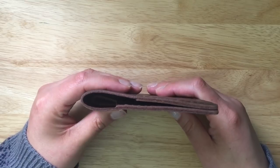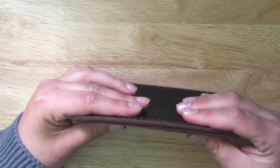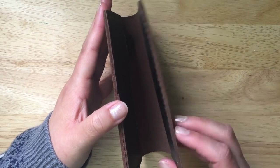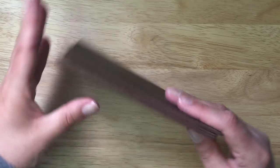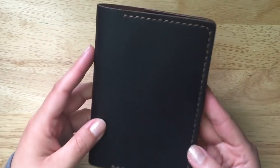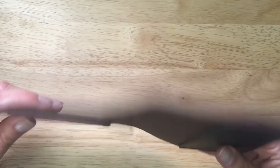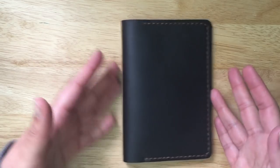Let's talk about the thickness. On the right side you have two pieces of leather, and on the left side you have three pieces — at least halfway down. I don't think it's too thick at all; I'm still able to keep it very sleek and nice. It has a nice thickness in that it's not going to be floppy, it's definitely going to keep its structure, and it stays perfectly closed then opens completely flat, which is really nice.